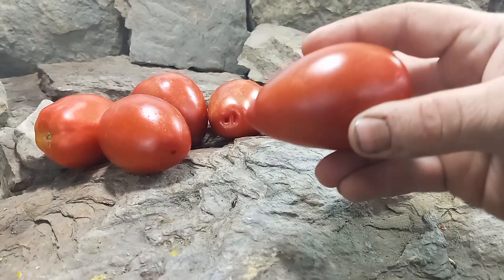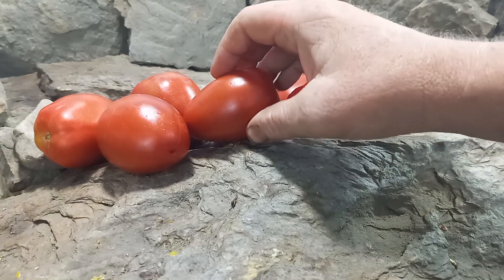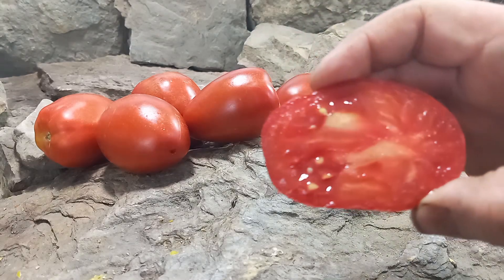It grows these red elongated tomatoes that range between 3-5 ounces. We did have one that hit 9 ounces, but in general they're in the 3-5 ounce range. Here's what the inside looks like — it's very meaty.